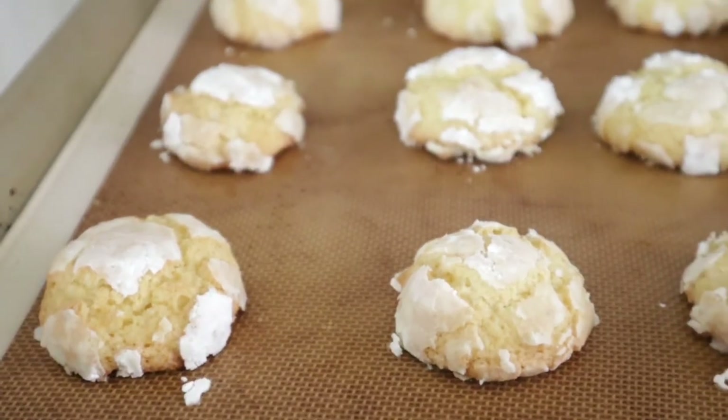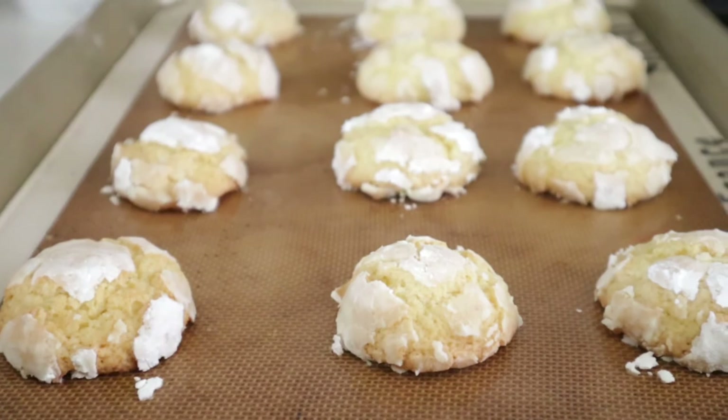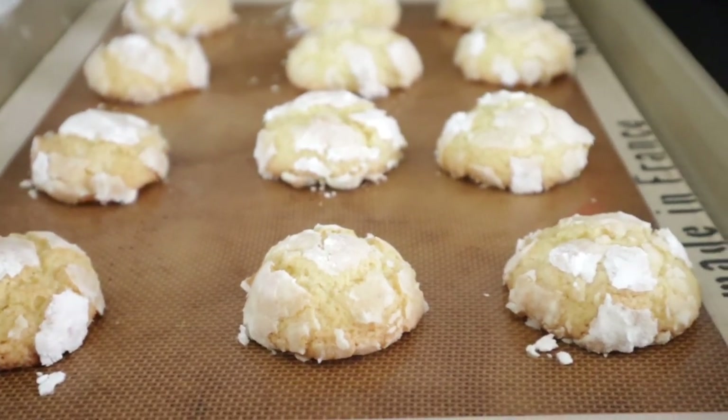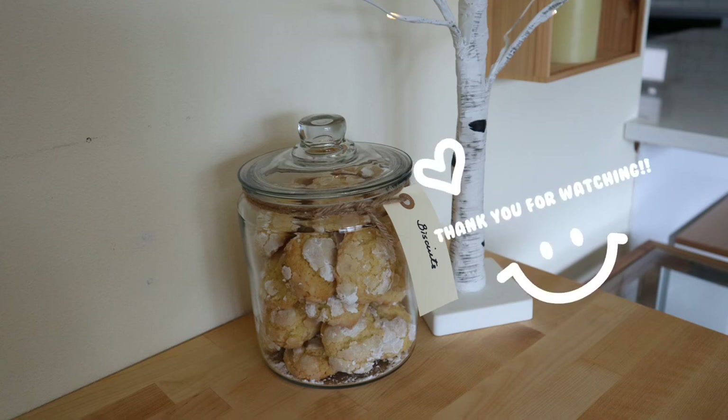There you have it — lemon crackle white chocolate chip cookies. And they are super chewy on the outside and very, very cakey on the inside. Thank you very much for watching today. And until next time, happy baking. Bye.